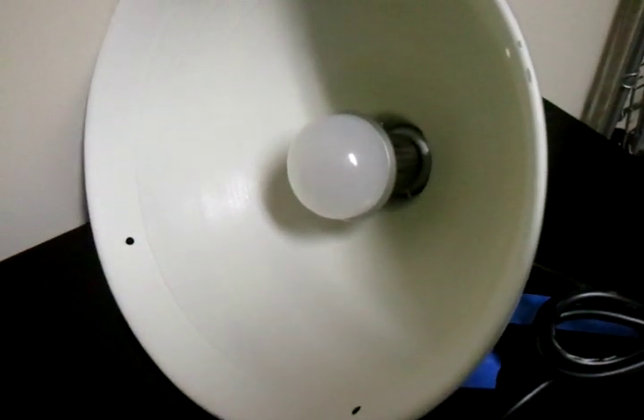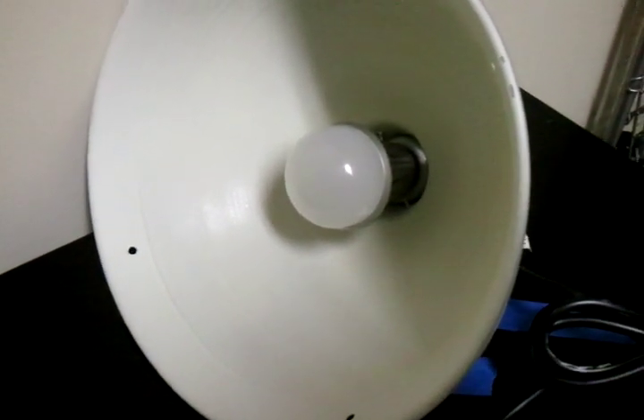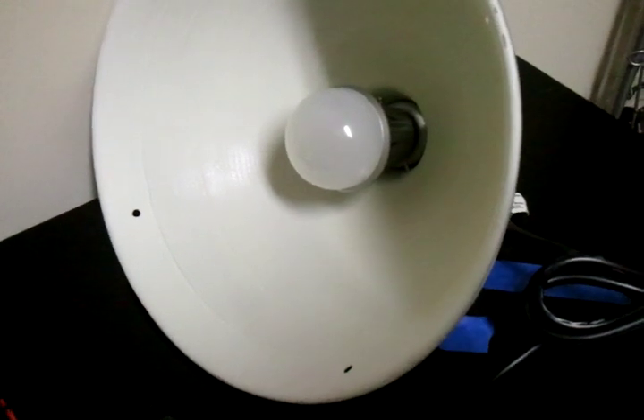So none of these connections are getting me near close to just what plugging into the wall gives me, but they do give me very usable light.